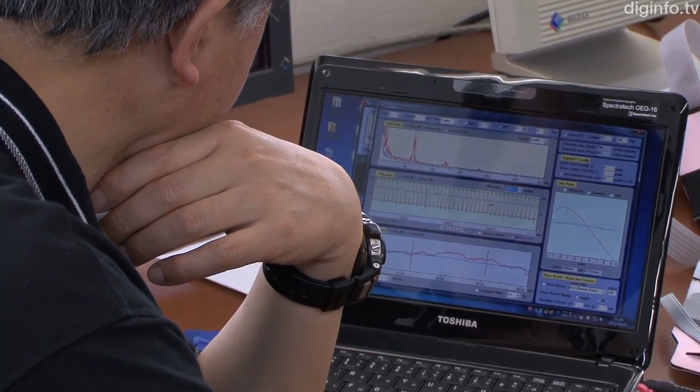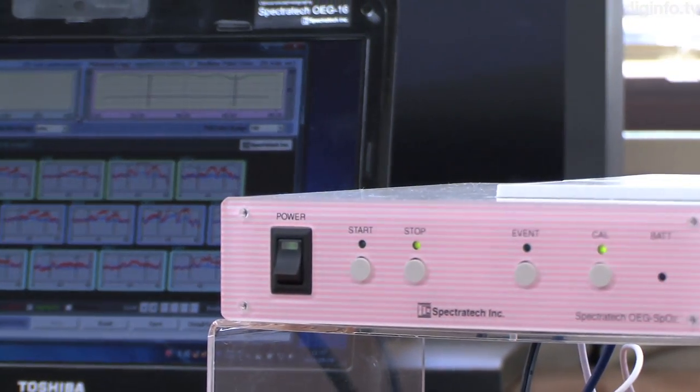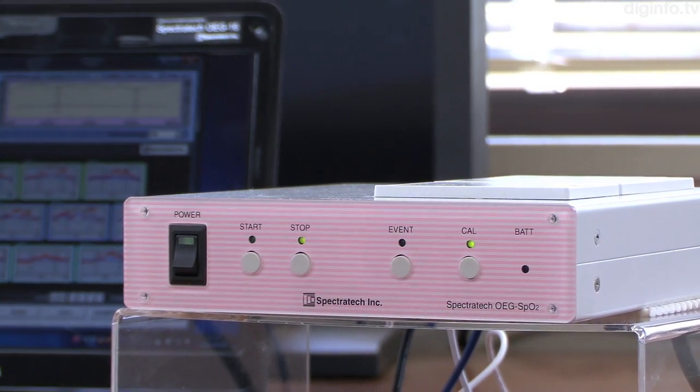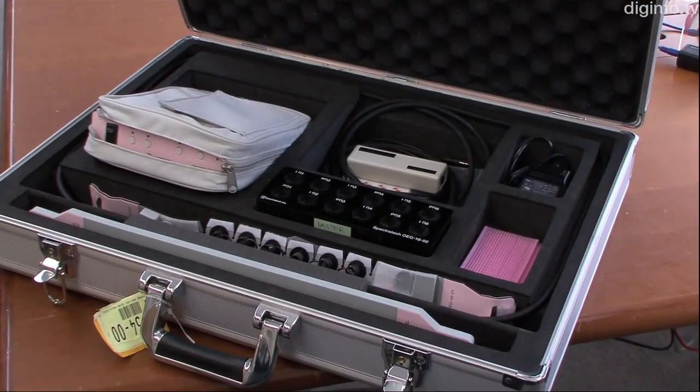Now that it's possible to measure the hemoglobin change as well as how much oxygen is being transported through the arteries simultaneously, it's hoped that this will lead to advances in research on brain function, including cerebral circulation and metabolism.